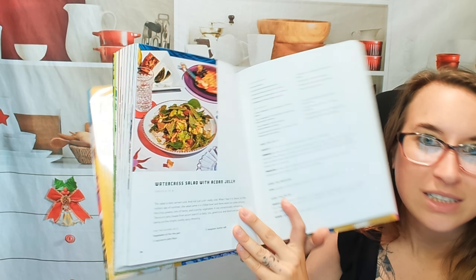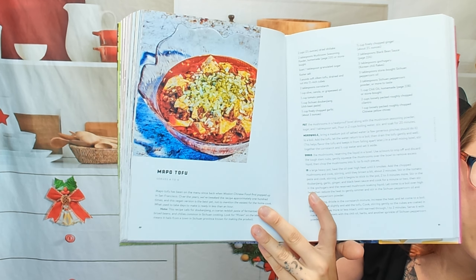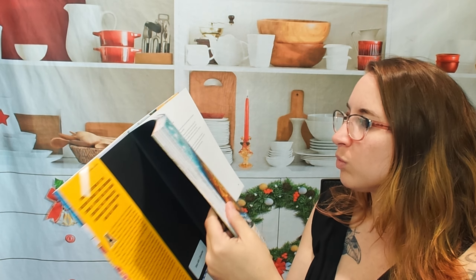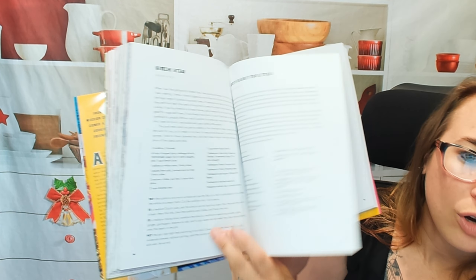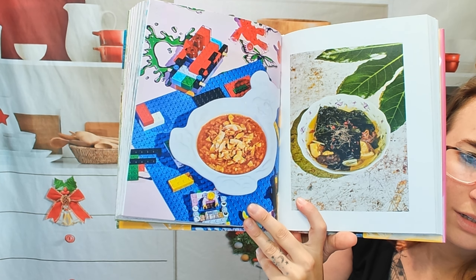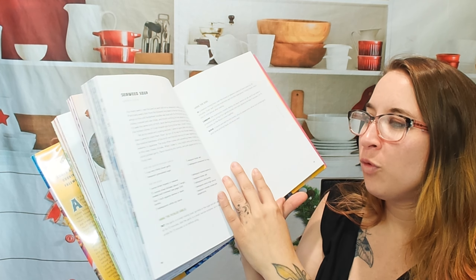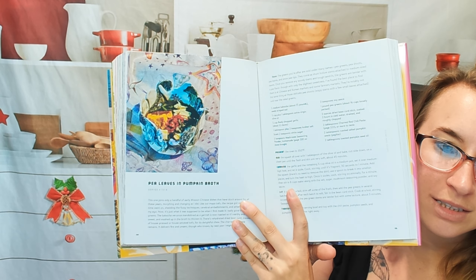A lot of these I've never even heard of. Mapu tofu is a classic in my household, so I'm excited to try a vegetarian version. I think we're in a soups section now — spicy silken tofu stew. Wow, look at these. This is like a really playful cookbook. Seaweed soup is what you saw before. I do like just how fun it is. It's approachable.